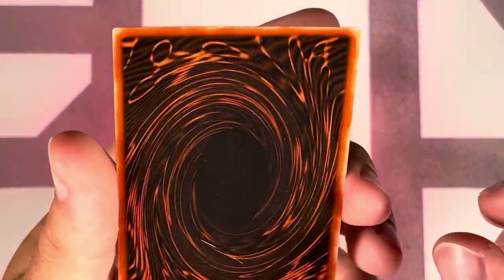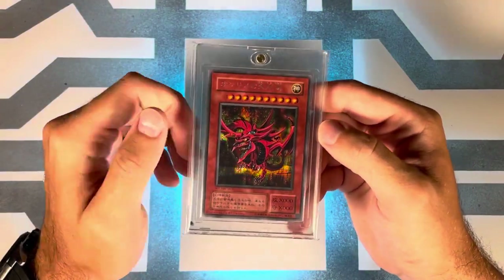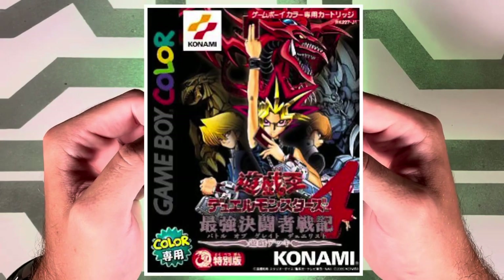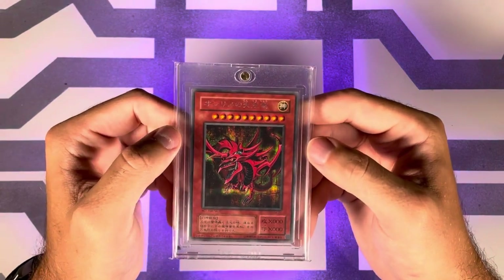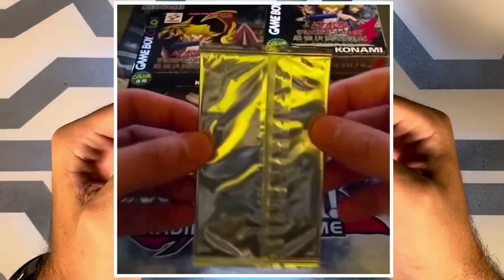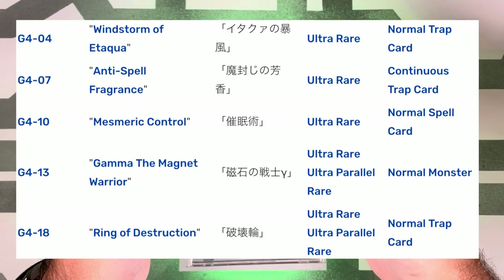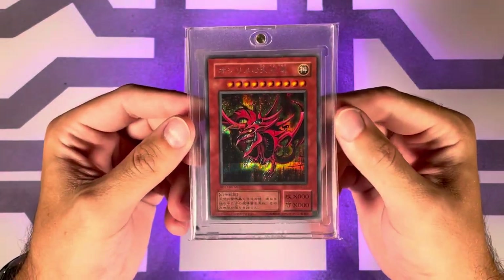That's not as described, unfortunately. So this is the first Slifer — it's a secret rare promo, which you might have guessed by the 'not for sale' text right there. This was released on December 7th, 2000, inside of the Japanese Duel Monsters 4: Battle of Great Duelist Yugi deck game — a Game Boy Color game. There was also a Kaiba and Joey version. Each game had a silver promo pack inside with four cards, one of which would be Slifer in the Yugi version. The PSA pop is 246 total with 88 tens, so fairly low pop.